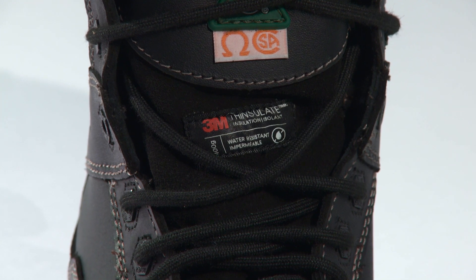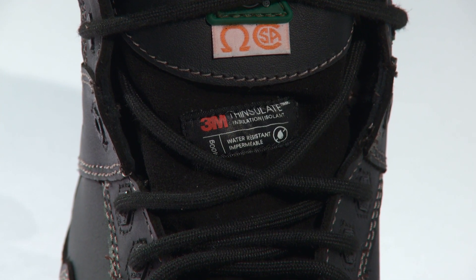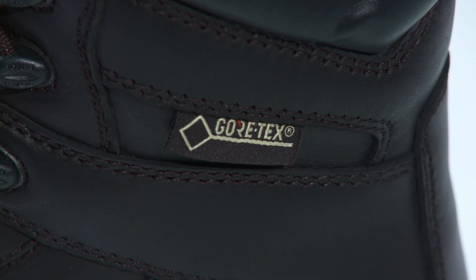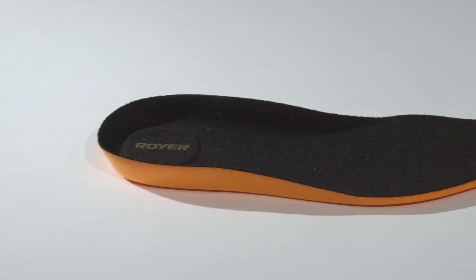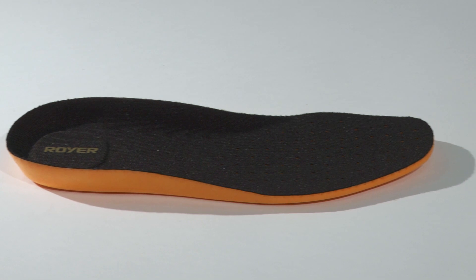It's available with options like Thinsulate up to 400 grams and a Gore-Tex waterproof membrane. Inside the boot you have the R-Lite insole, which adds comfort and breathability to the boot.